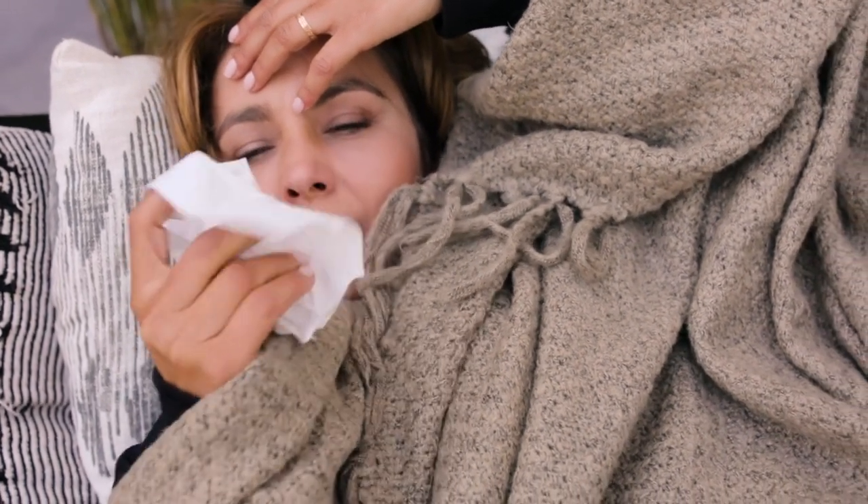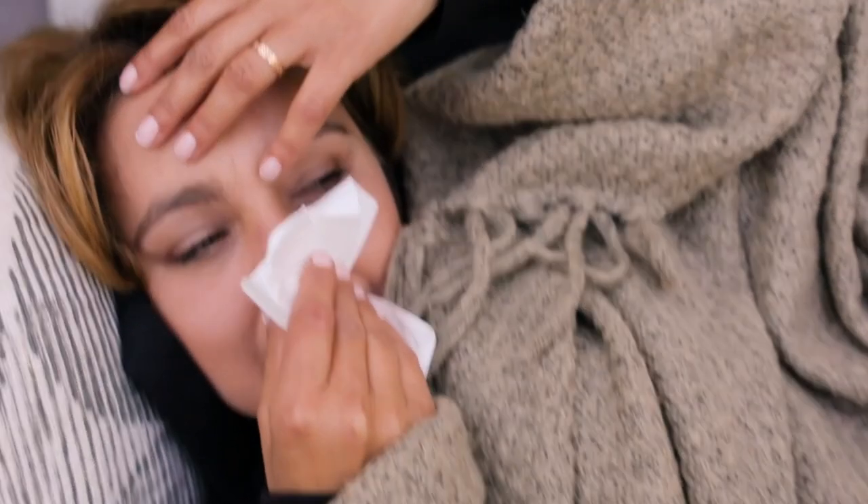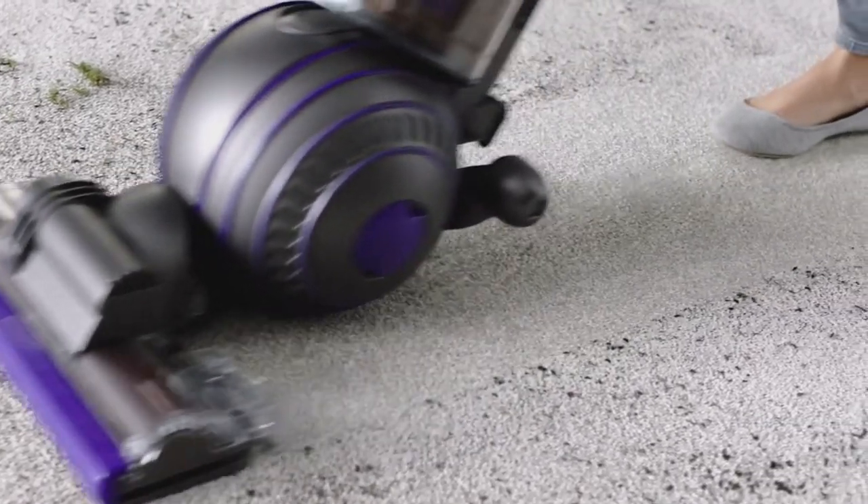Hey guys, Taylor here with another video. Allergy season is upon us, which means pollen and pet dander will be floating around your home like crazy. This can make daily tasks really frustrating because you're dealing with watery eyes and a runny nose constantly. Today we have a solution for you, and that is by having a great vacuum for allergies.